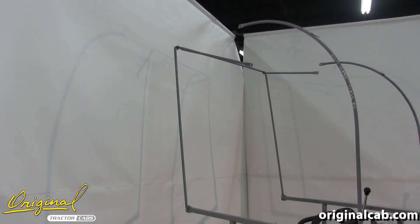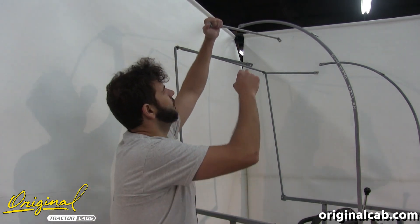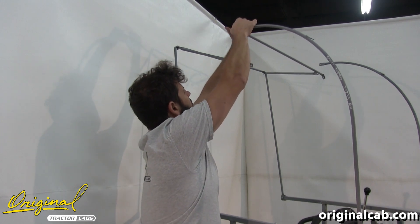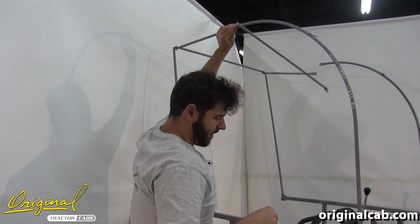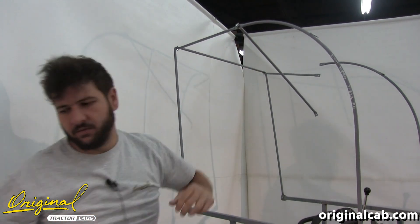Now we'll install the other bent tab crossbar. Start by placing a quarter by three-quarter-inch bolt through the tab on the crossbar, then through the slot in the curved sidebar, then through the short connecting bar, and add a nylock nut. Then repeat for the other side.